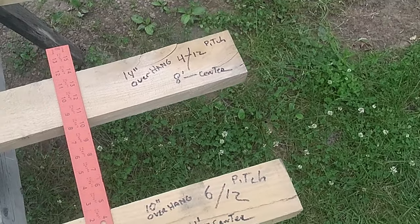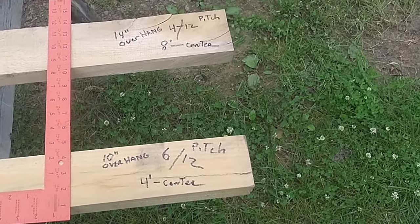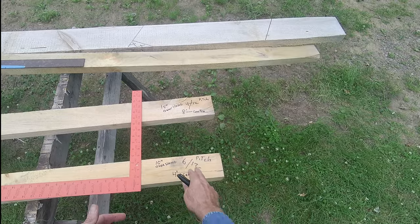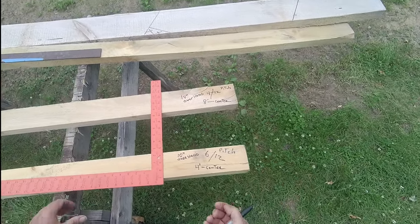Now, what does 4 foot to the center mean? The shed we're building is 8 foot wide, and the peak is in the center of the building, so we have a 4 foot run to get to the center. 6/12 pitch, 10 inch overhang, 4 foot — we've got all the information we need.